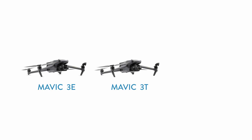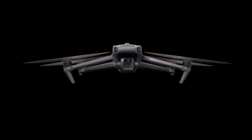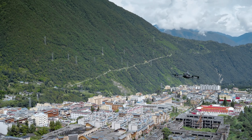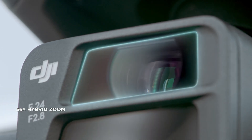The Mavic 3 Enterprise comes in three distinct models: the Mavic 3E, Mavic 3T, and the Mavic 3M. The Mavic 3E houses two cameras. The first is a large 20-megapixel 4-thirds sensor with a wide-angle lens and a mechanical global shutter. Because of this, it has excellent low-light performance, high-resolution, and best of all, no motion blur.